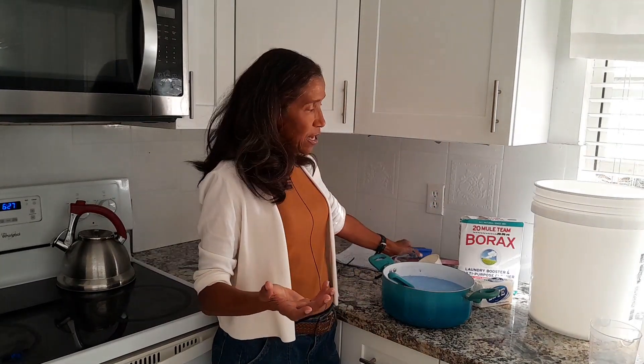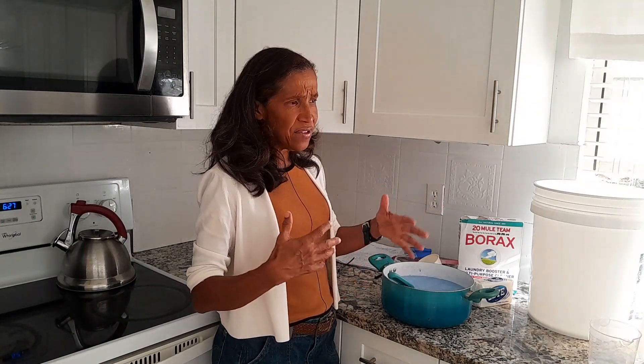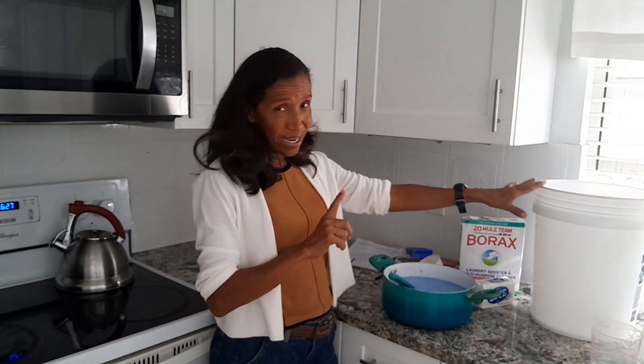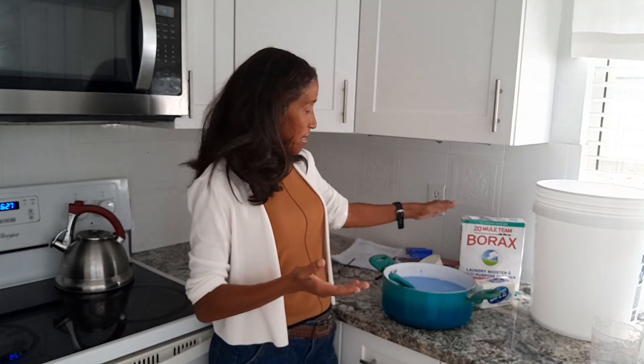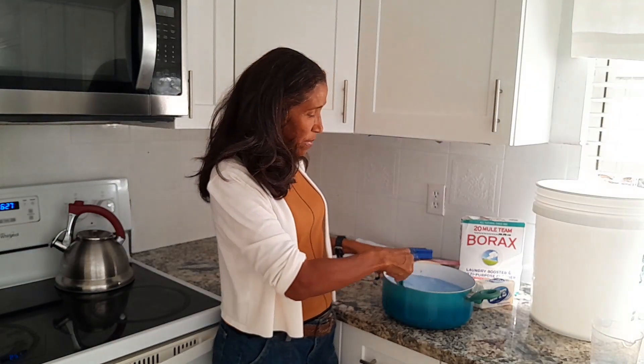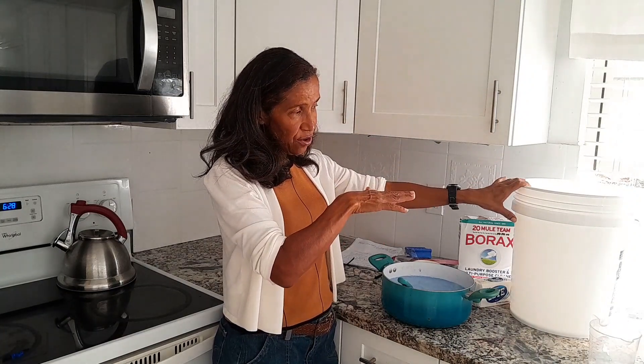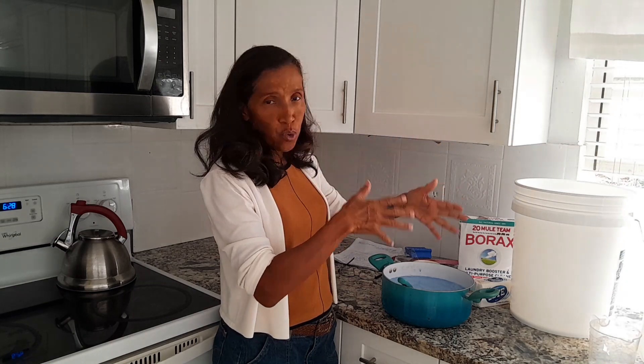Now we're spending $18, $15, $12 on detergents and in less than a month it's gone — that's over a hundred dollars a year on just one item. If I can save myself a hundred dollars a year on one item alone, and do it on more items, it adds up to a couple hundred bucks. You can use that for Christmas shopping, or treat yourself to a very nice restaurant. So there you have it — a big nice concentrated amount.